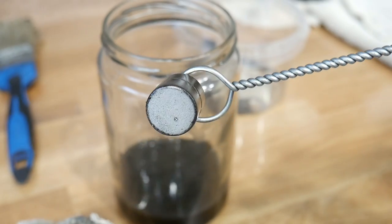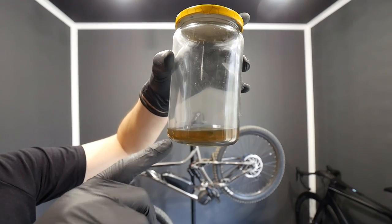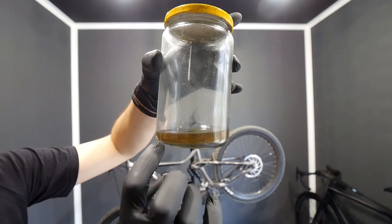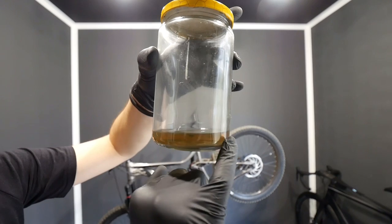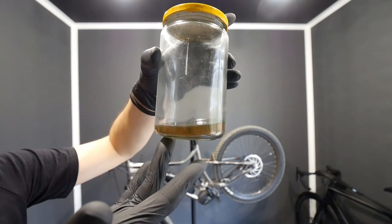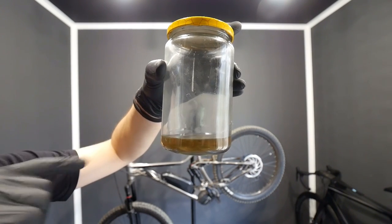Believe me, there were lots of shavings after just one shaking of my e-bike chain — this is just what's left after about 24 hours. You get a clean degreaser with only some non-metallic particles at the bottom, so you can reuse the clean degreaser from above. I'm reusing it five, six, seven times — very eco-friendly.